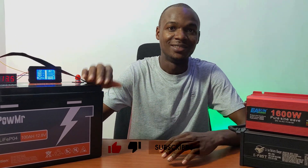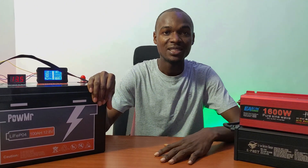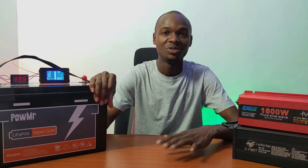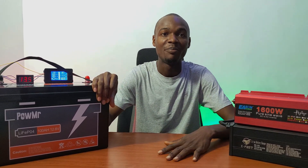This battery has passed the first stage of this test, which is the capacity test. If you find this video helpful, please make sure to hit the like button, subscribe to our channel, and click the bell notification icon for future videos.